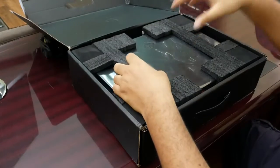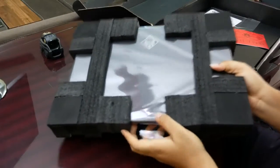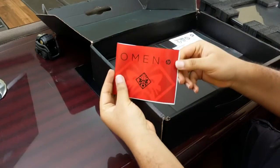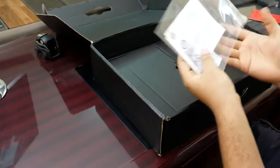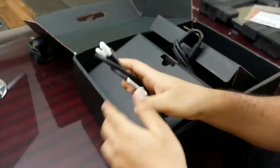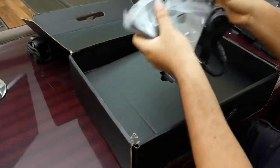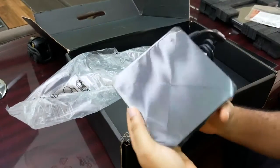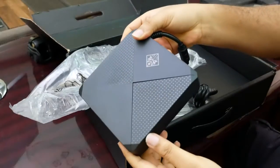In the box here you obviously have the computer — I'll get to that in a second. And here we have a main booklet or something, just some literature. And here we have this extremely massive power brick — 330 watts. This is in no way a joke, it's absolutely massive.